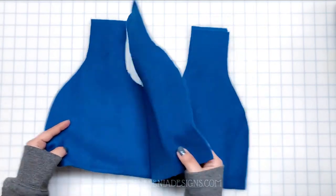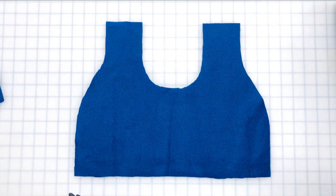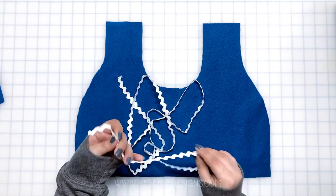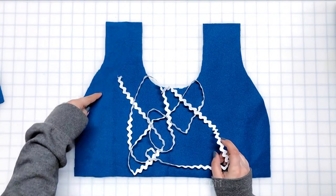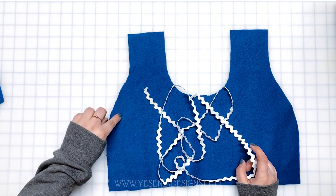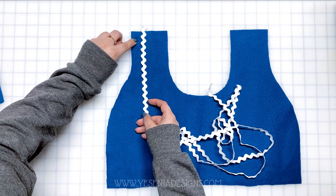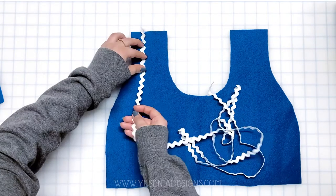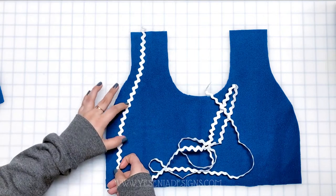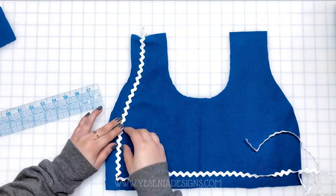I'm using trim that I found in my sewing supplies — you're welcome to use ribbon. I only had enough to make just one line around the bandana, but if you want to do two like in the pattern cover, go ahead and get creative. When pinning the trim, keep in mind the seam allowance we're going to take in, so I'll quickly grab my ruler to help guide me as I pin the trim around the bandana.